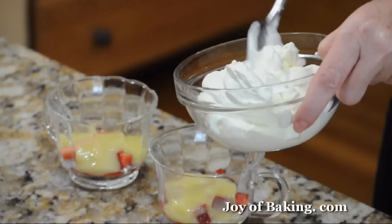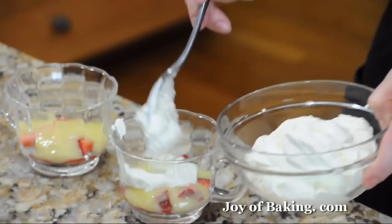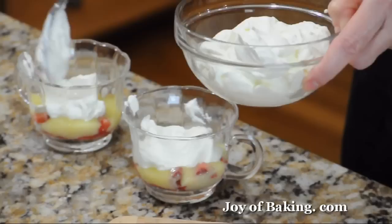Then I've just whipped some cream with a little sugar, softly whipped it, and I'm just going to spread that on top. You can use as much or as little as you want, and make the trifles as big or as small as you like.